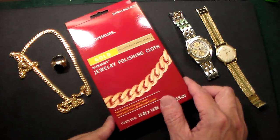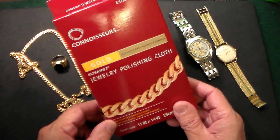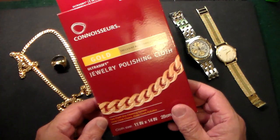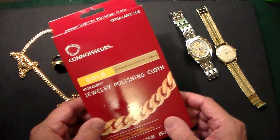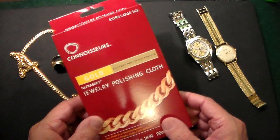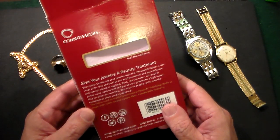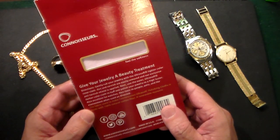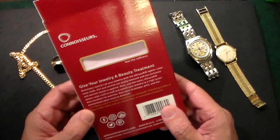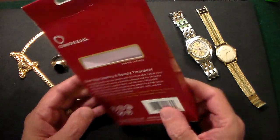Gun Collector 007 here with a product review for Connoisseurs Gold Ultra Soft Jewelry Polishing Cloth. This is an item I just picked up on Amazon for around $6. This is the extra large size and it is a two cloth dry cleaning system — one cloth for polishing gold jewelry, the lighter color removes dirt and tarnish, and the darker cloth buffs and polishes to a high luster. Also excellent for watches, which is primarily what I got it for.